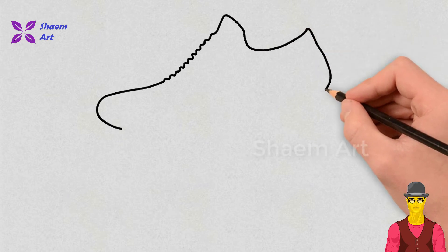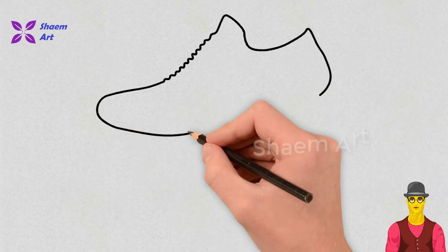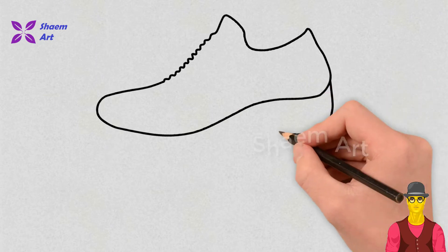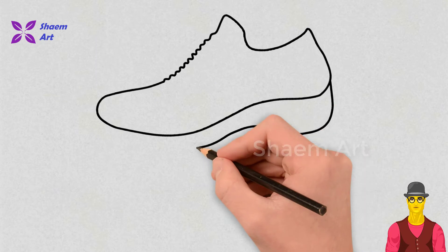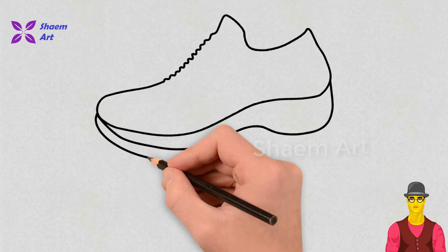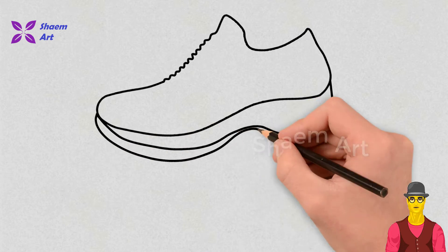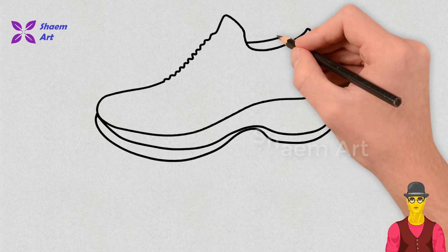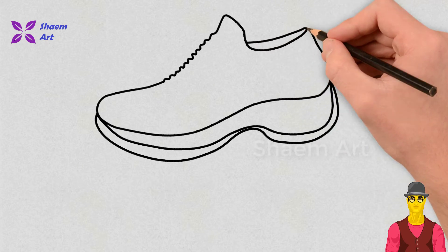Drawing is not only for professional artists — it's for every person who has an art lover deep down in their soul. With this amazing art, you can express yourself easily. Don't be shy, give it a try. You may start drawing right now. Our video is full of easy tips for beginners.